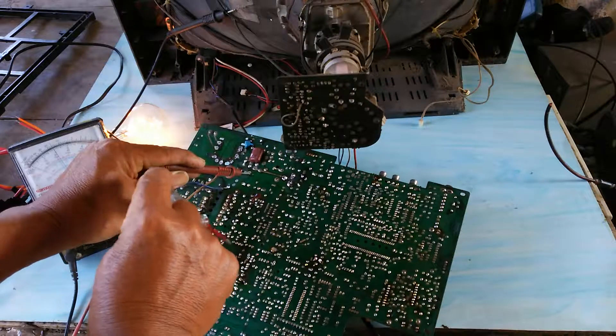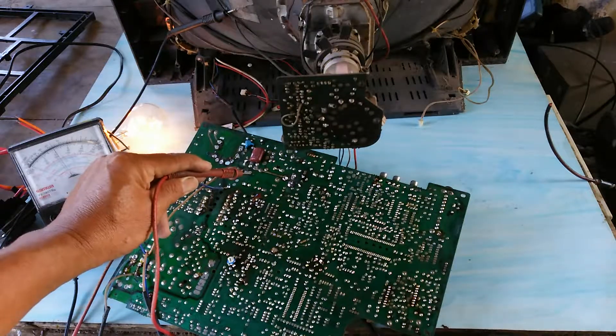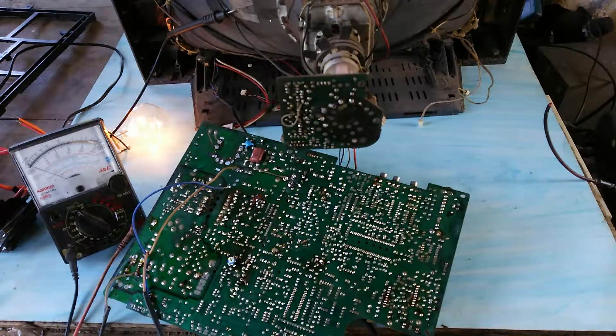Now, the voltage here is 110 volts DC. The voltage here is OK. We can now replace the new flyback transformer.